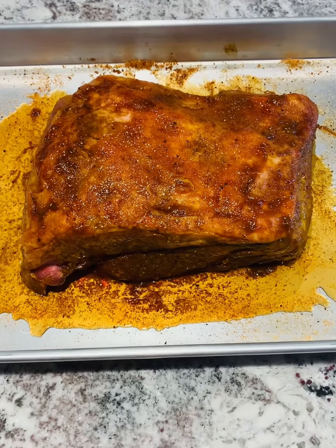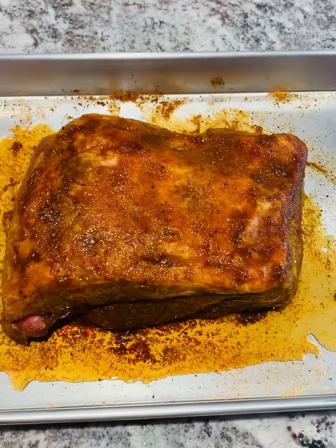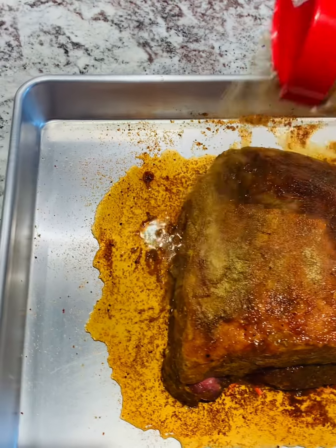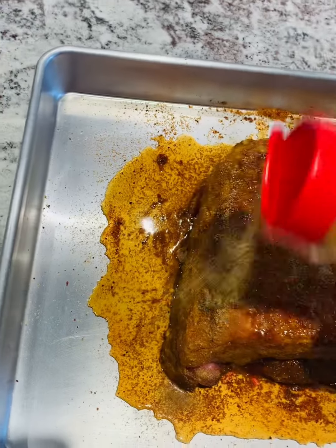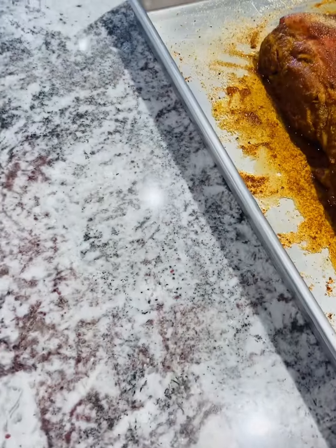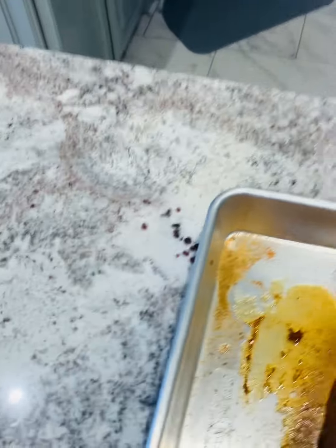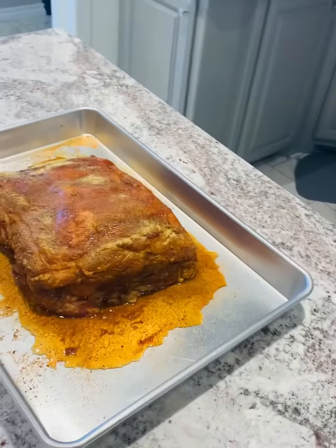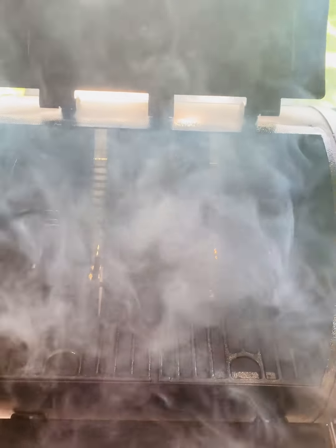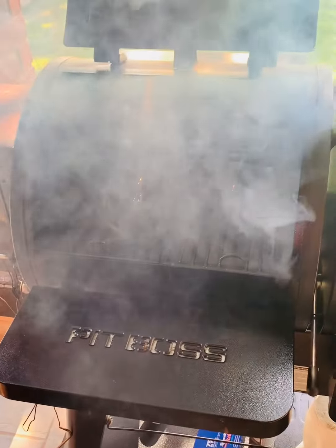We've had the pork butt in the refrigerator all night. As you can see, it sweated down really nice. Now we've had it out of the refrigerator for about an hour and a half to bring it up to room temperature. So it's ready to go on the smoker. I'm going to add a little more seasoning — just going to add it around the edges and the top. We've got the smoker rolling. I'm going to put this on 250 today, just letting the smoke get going and preheating for about 10 minutes.